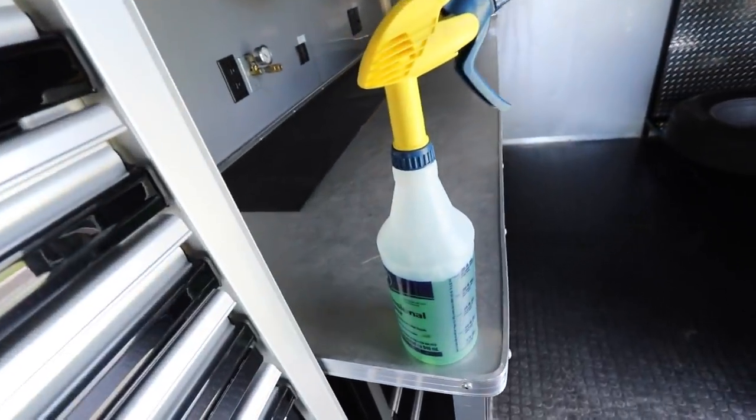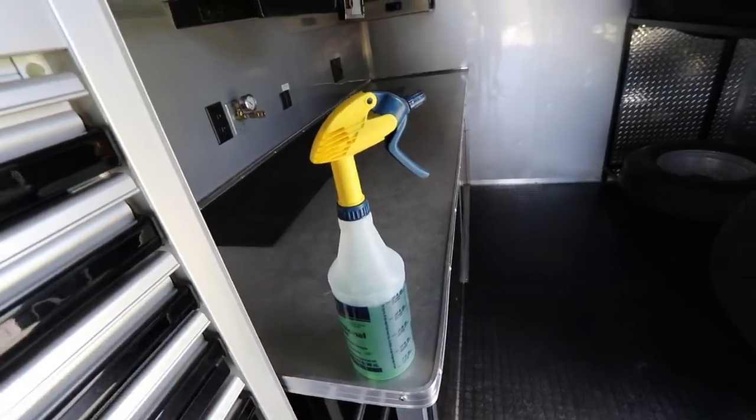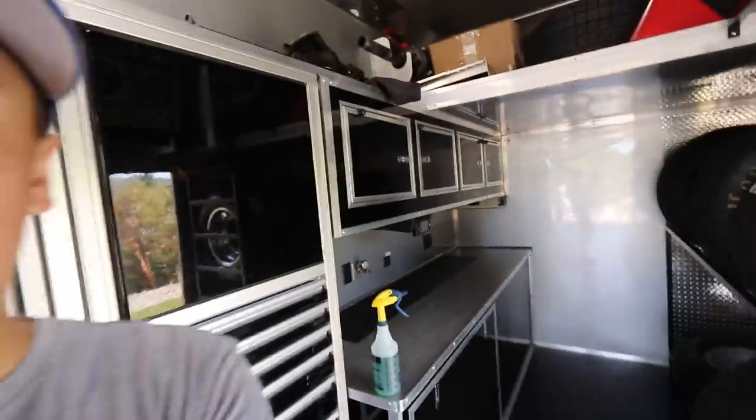We are moving on to the last step, which is mopping the inside of the race trailer. I'll be using a mop and spray a little bit of Simple Green and some water on the floor. This stuff really does a good job. We're going to start with that project and then move on to the race car.